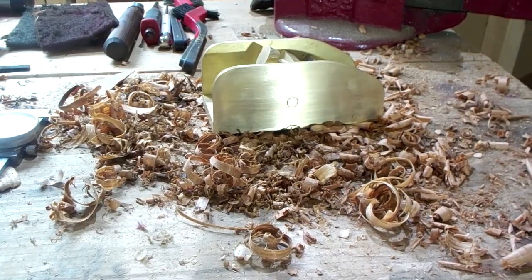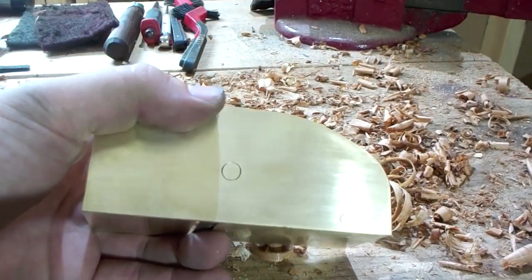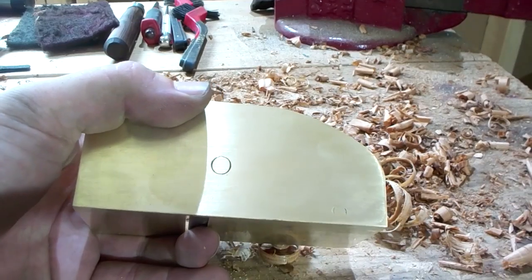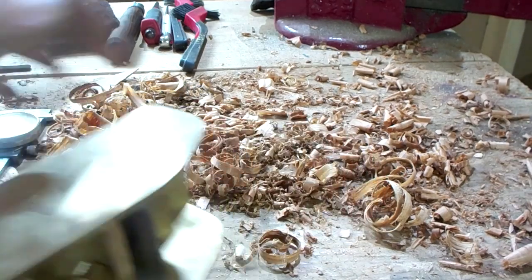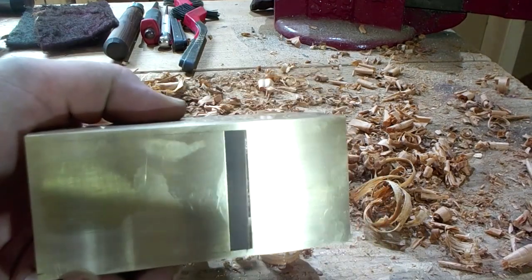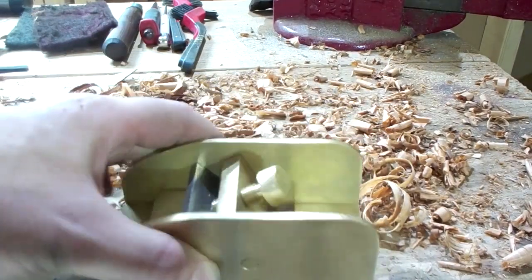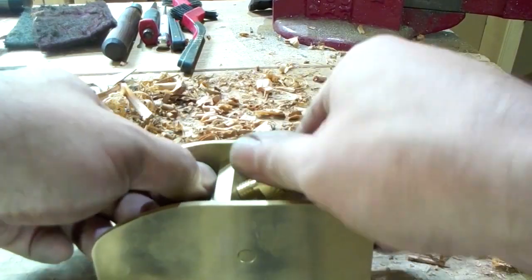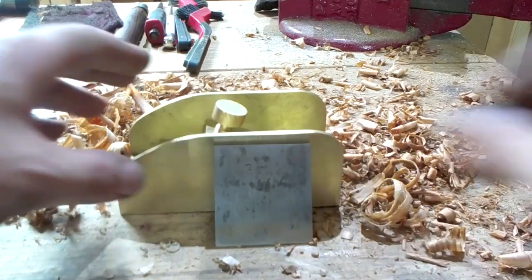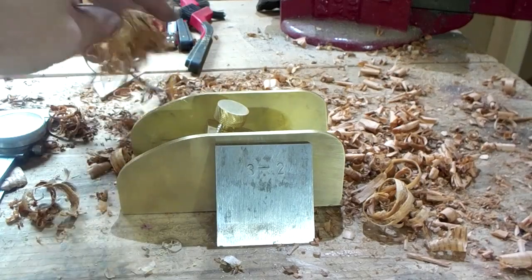All right, they're all done - put her together and start making chips. I was able to clean up all the peening marks, the little ones. Obviously the quarter inch didn't come out perfect, but both sides look pretty good - this side looks great. Make some nice chips, enjoy.